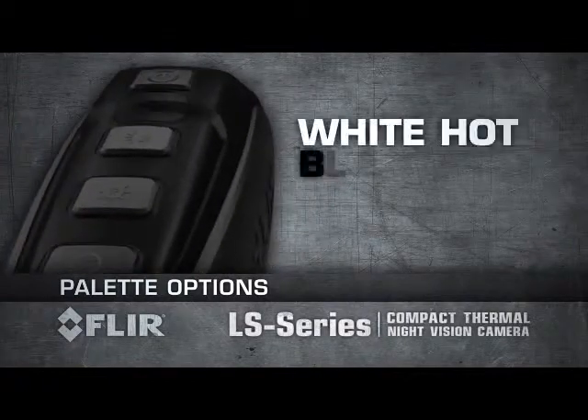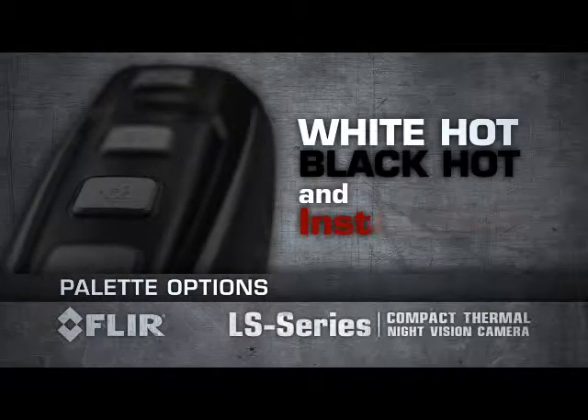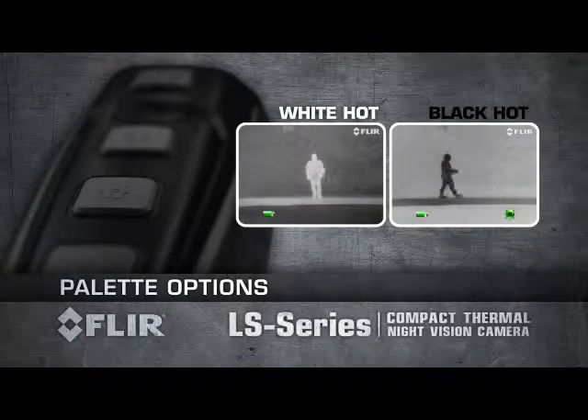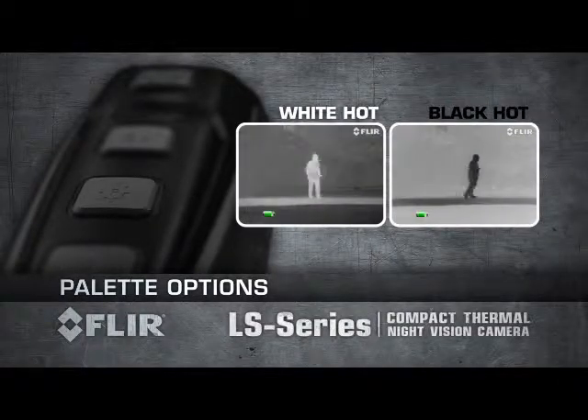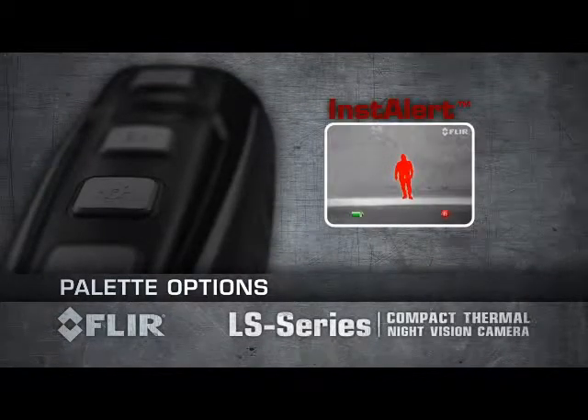The LS Series features three separate detection pallets to reveal the most critical information in any scene. User-selectable white-hot and black-hot pallets allow you to choose whether your target appears lighter or darker than its surroundings. FLIR's proprietary Instalert feature colours the hottest part of the scene red, making it easy to spot suspects in the thermal image.